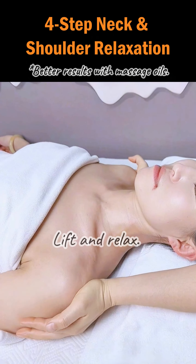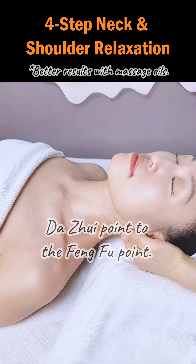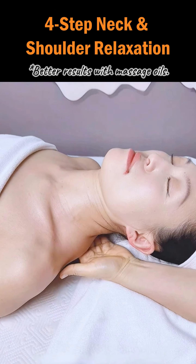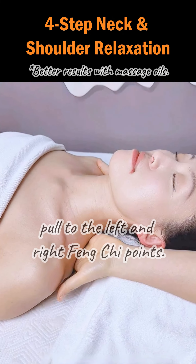Step 3. Lift and relax. Pull from the da zhui point to the feng fu point. Then, from the da zhui point, pull to the left and right feng chi points.